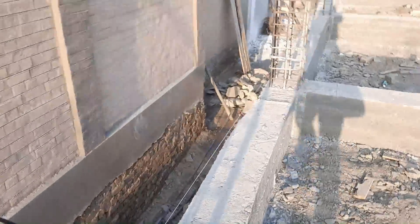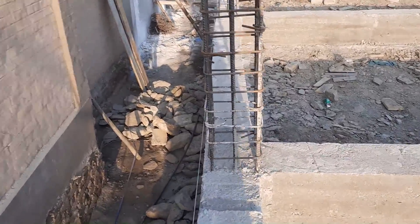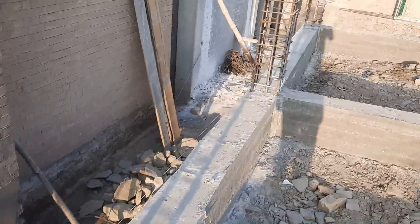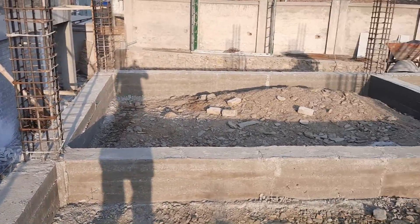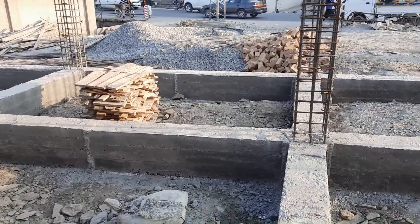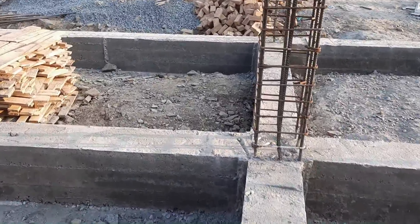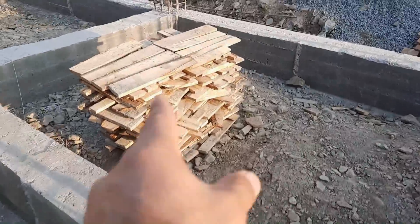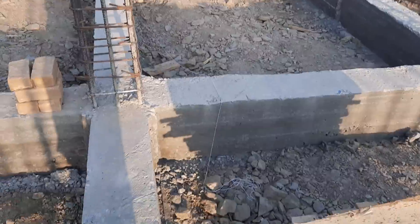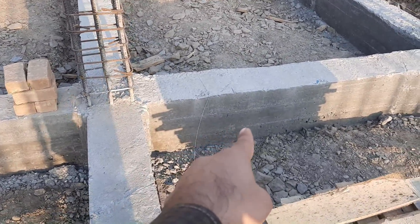If you see, the size of the column is 16 by 16 inches. With concrete cover this is 16 by 16 inches; without concrete cover this is 12 by 12 inches.